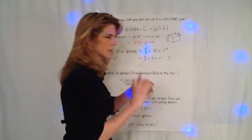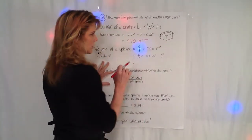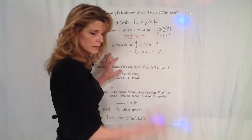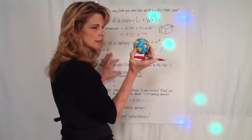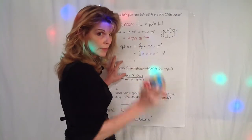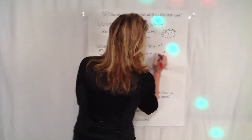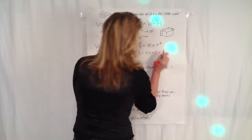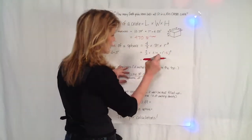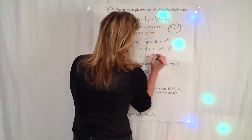The volume of the sphere of the Earth Glove stress ball uses the formula 4/3 π r³, with π being 3.14 and r being the radius. I told you this was 3 inches in diameter, so the radius is half the diameter — half of 3 is 1.5. So you take 1.5, cube that, multiply it by π, times 4, divided by 3, and you get 14.13 inches cubed.